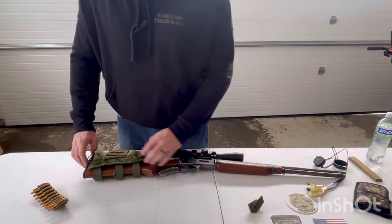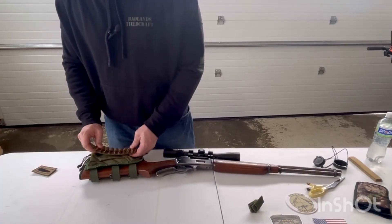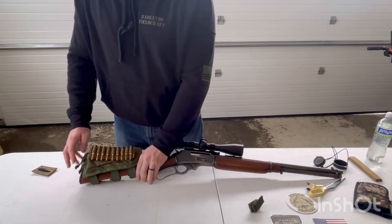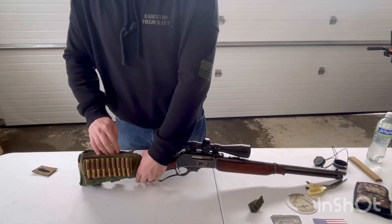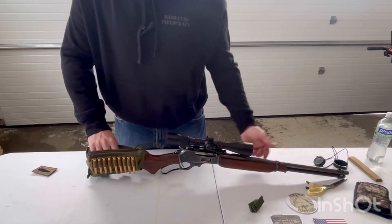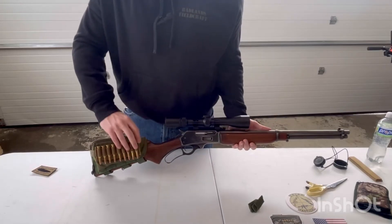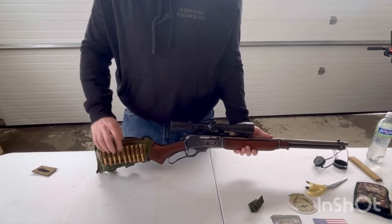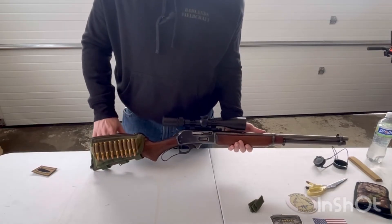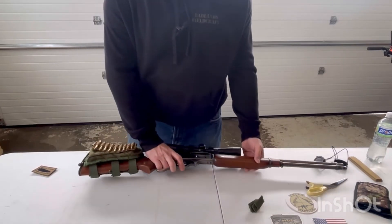One reason I think this is great for a lever gun is just look at the amount of ammunition we can carry on this thing. I can have nine rounds on the outside, and if I had another one of these placards I could carry another nine rounds on the inside, plus six rounds in the rifle itself — that is a considerable amount of ammunition. And with the extra nine rounds in here, there would still be enough room for a bore snake or whatever other little maintenance gear you might want to put in there.